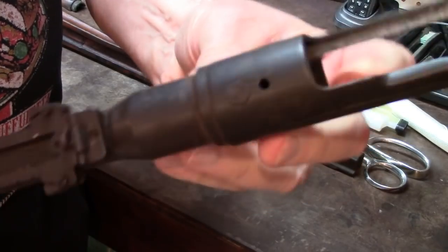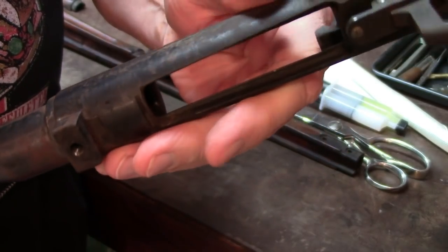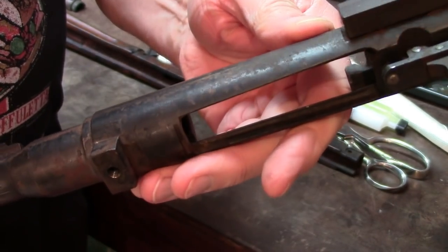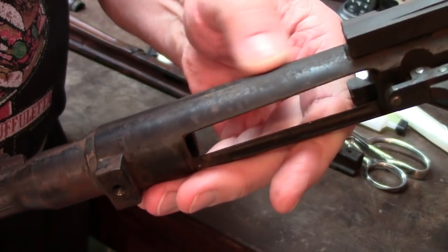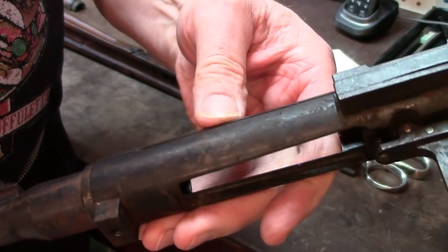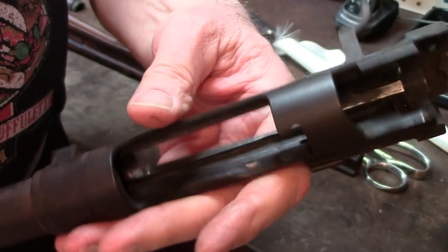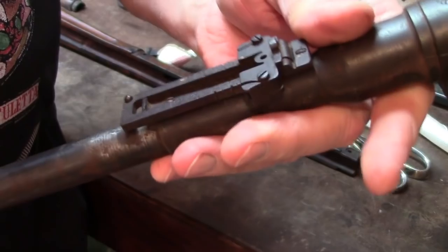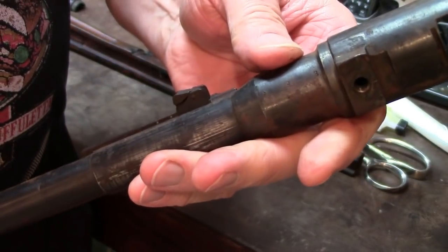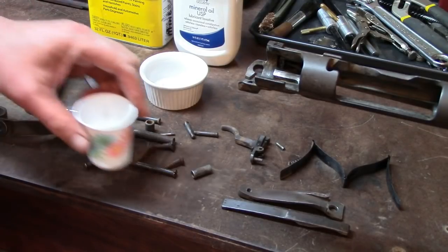There's no heavy pitting on this gun whatsoever — this is all just passive rust, and most of that rust can be removed. For those of you who are interested, this was not a cobbled-together gun. A lot of war pickups were put together from many pieces, but this one — all parts have the same serial number, so it's a good war souvenir. I'll clean this up and we'll stop putting the gun back together.